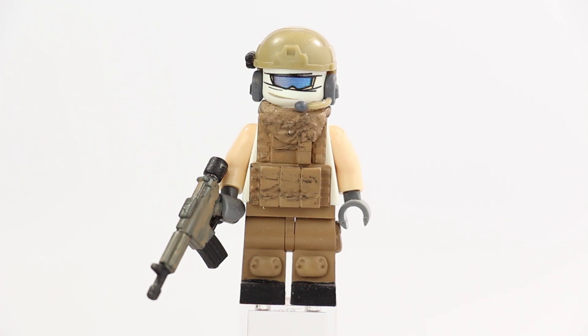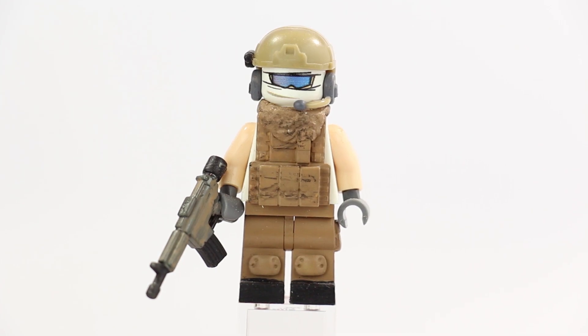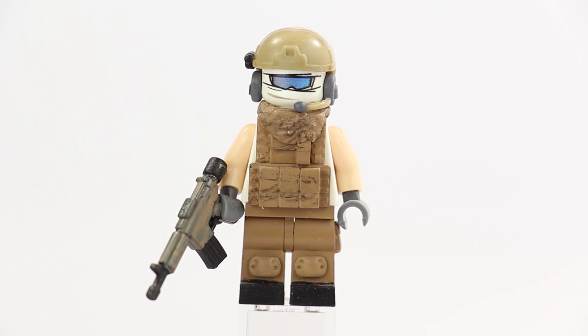Alright guys, we're doing another minifigure review this Friday and today we have a modern military minifigure. This is another custom painted figure with a lot of custom parts. This one I did myself. Like I said, these are all old minifigures — I haven't done a custom painted minifigure in years, so this one's probably at least three years old, from when I was really into modern military.